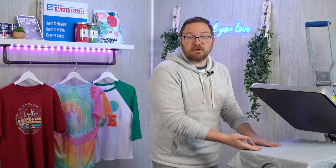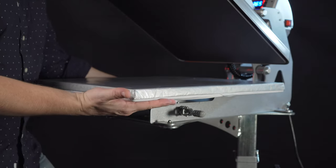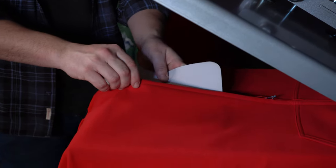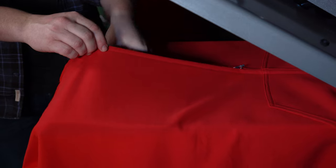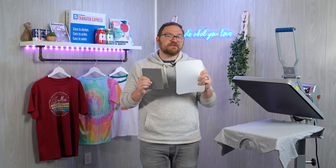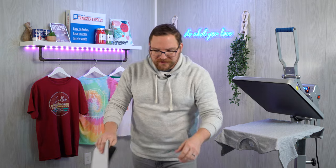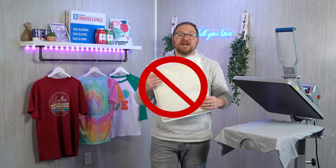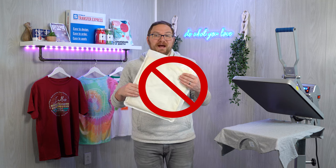There may be some cases where you can't avoid obstructions, and that's when you can use a smaller platen if your press has interchangeable platens, or you can use a Print Perfect pad or a mouse pad to raise the printing area. You will need a flat firm surface for these transfers, so unfortunately heat printing pillows will be too soft and can affect proper application.